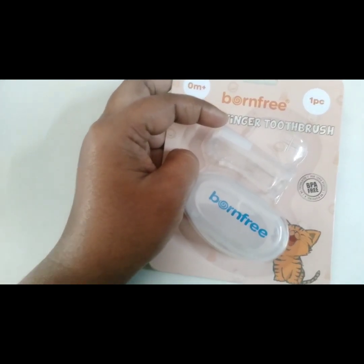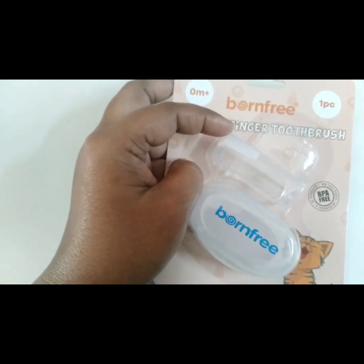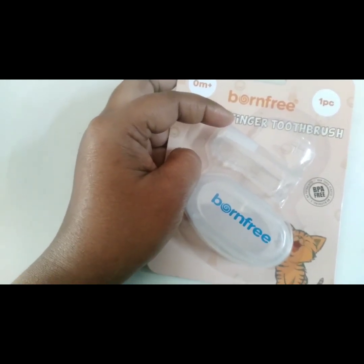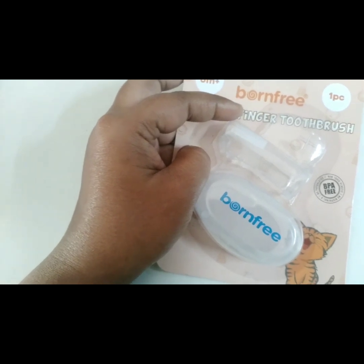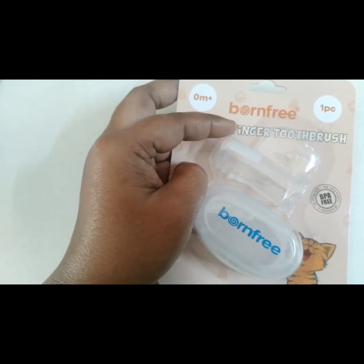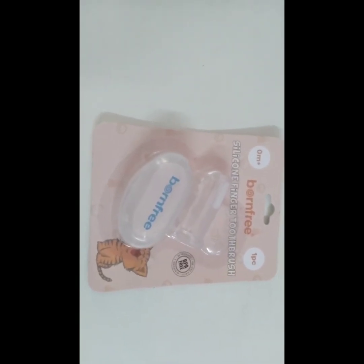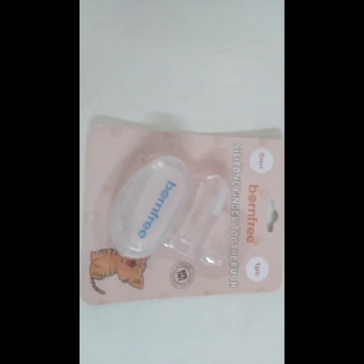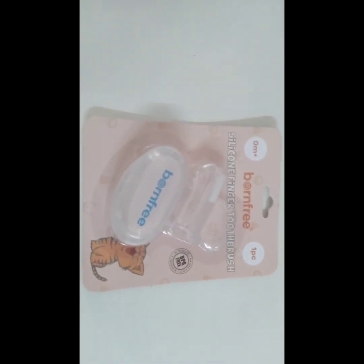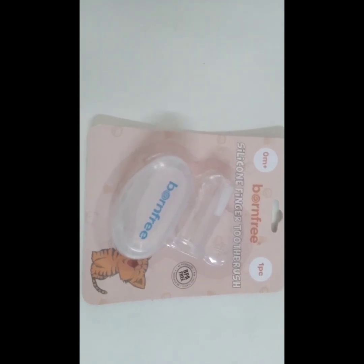There are a lot of benefits related to hygiene. If we try to maintain hygiene, we can prevent a lot of infections. The skin is kept clean and it has a soft cloth.